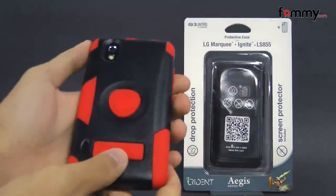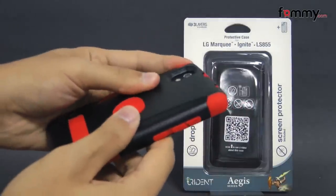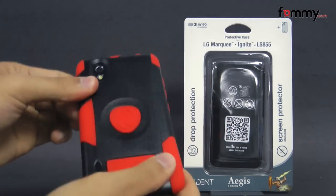Hey guys, Nick with Fami here, and today we're taking a look at the Trident Aegis for the LG Marquee. This is the red and black version, and it's also available in solid black as well.